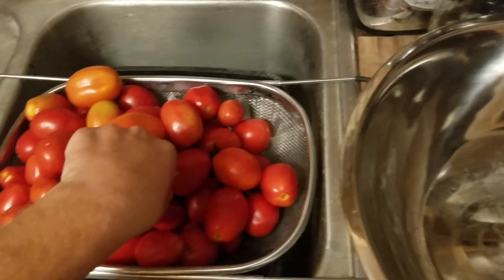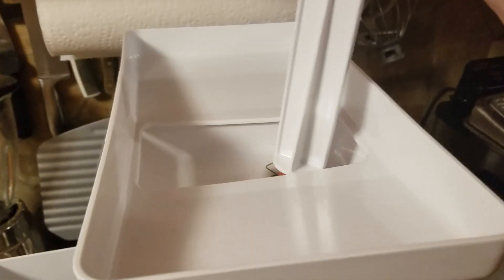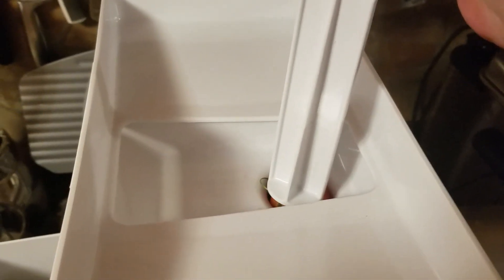If you have Roma tomatoes or little tomatoes you don't have to cut them up, you can just put them right in. If you have bigger tomatoes you're going to have to cut them into smaller pieces so they fit. I saw that you want to run it at about speed three or four and then use this to push them down.